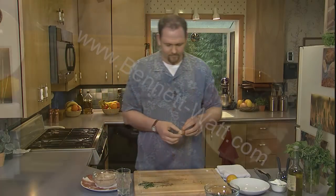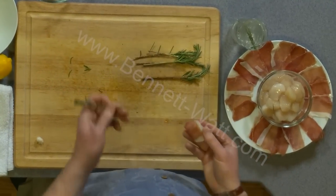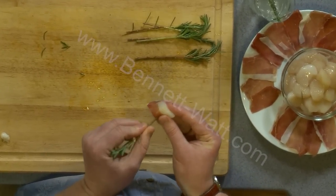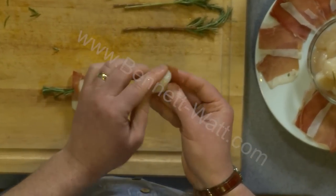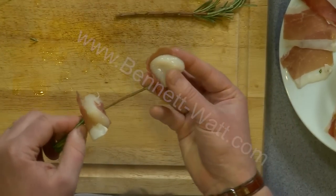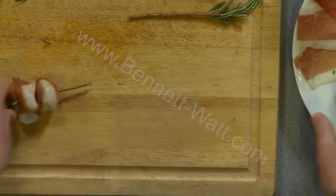I'll take a piece of prosciutto and I'm just going to wrap it around — I don't care if it wraps all the way around. I don't want too much prosciutto because if I do, it's going to overwhelm the flavor of the scallop. I'm just going to push it through and slide it all the way up. Because this is meant to be an appetizer, I'm probably going to do about four scallops per skewer, though if you wanted to do it as an entree you could certainly do more.